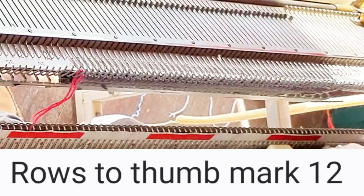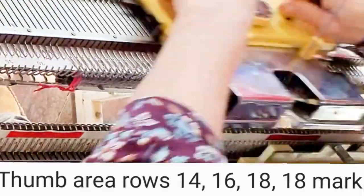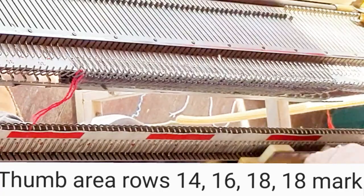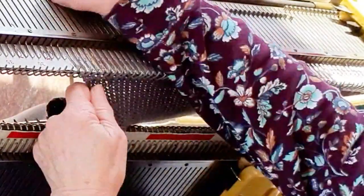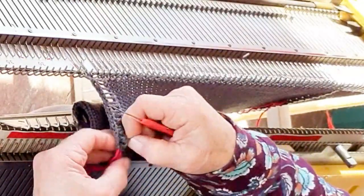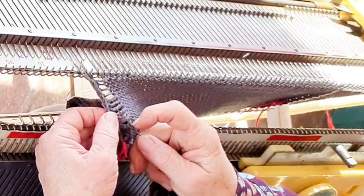Hang a yarn marker on each side of the work and resume knitting. Knit the number of rows shown. Now if you want to knit an actual thumb piece, add a second set of yarn markers and continue knitting. But if you want to use the flat, smooth thumb finish, we're now going to create it.